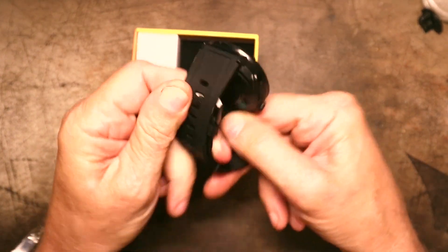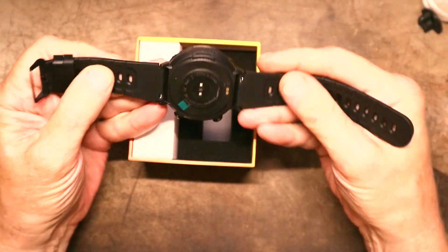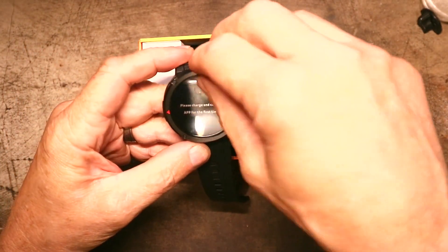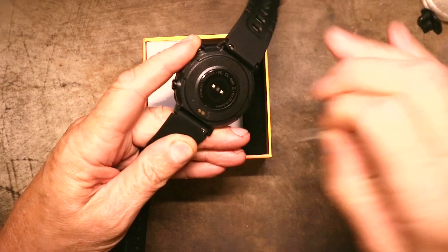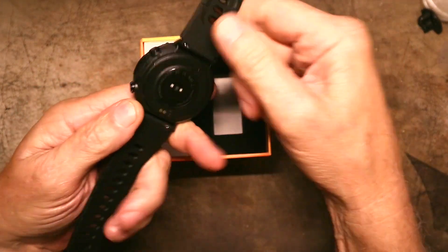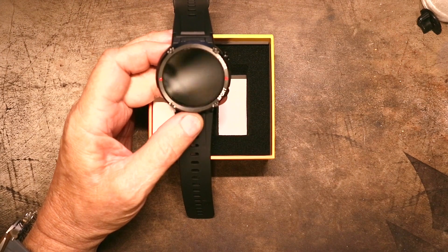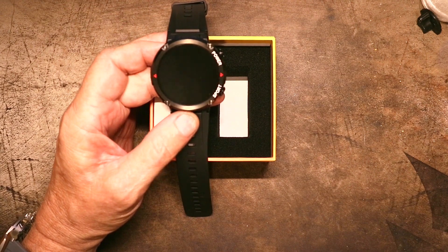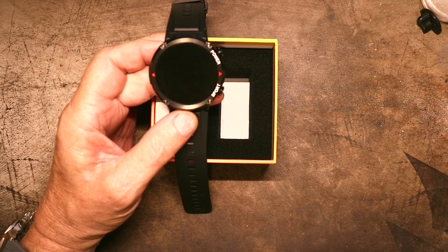It looks like it has a nice rubber strap on it. These all, anymore, have really, really nice silicone straps on them. Let's peel the top cover off before I forget. This appears to have a metal case, probably zinc. Looking at it on AliExpress's website, it looks like the same Realtek chip that's in the Colme V69. They're saying it's 400 PPI screen and a bunch of other stuff about it.